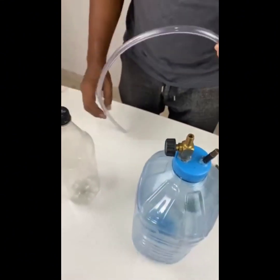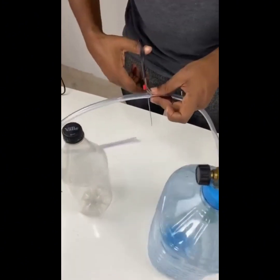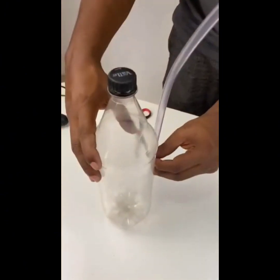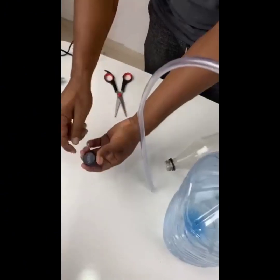Then you will do the following: with a level hose, measure at least 20 cm and cut it off. Fit one end of the hose to the damper valve and place the other end inside another bottle.